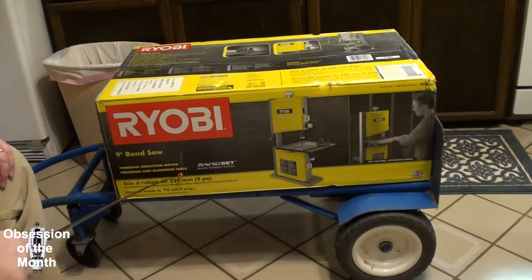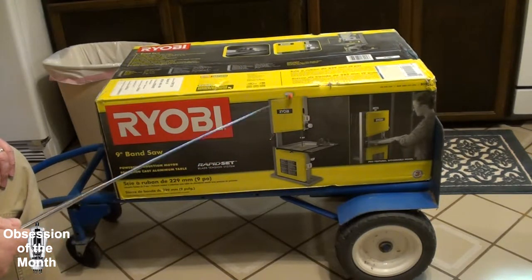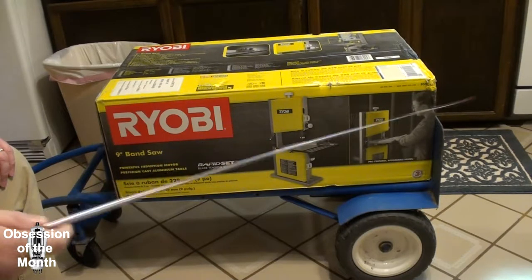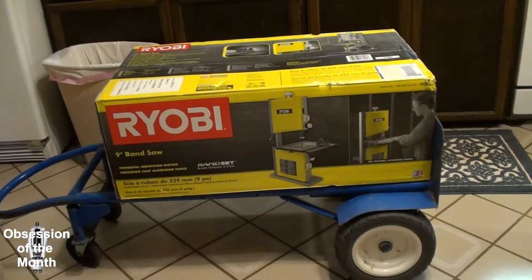Precision cast aluminum table — well, I hope so. Rapid set blade tension system — I don't know what that is. I have a feeling it's just this knob on the top — fancy name for something that isn't fancy — but we'll find out for certain.